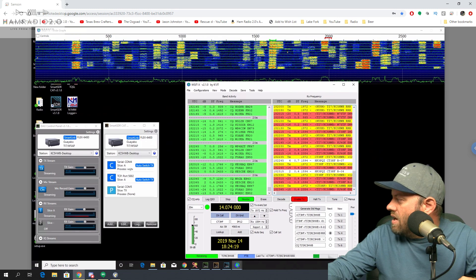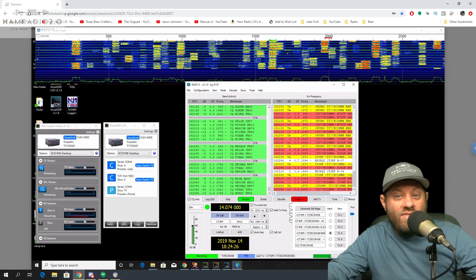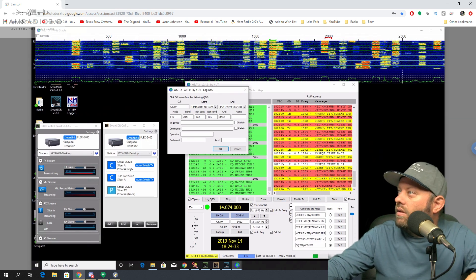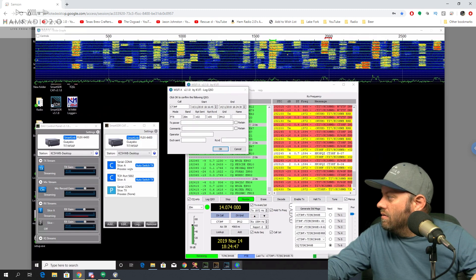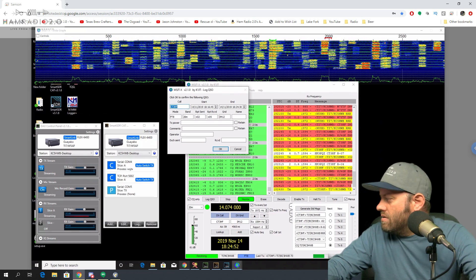It looks like he's working an HK3 station right now. 20 meters is alive and well in the morning time in Costa Rica. There's the contact right there — Charlie Tango 3 Hotel Foxtrot. FT8, 20 meter. Report sent was plus two and report received was plus five.